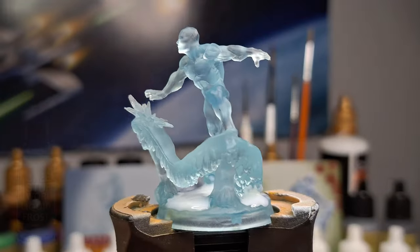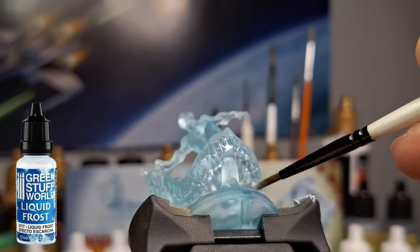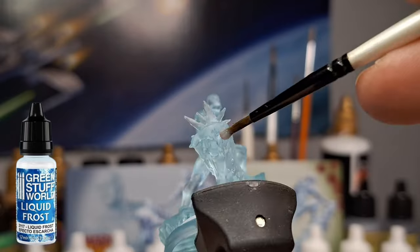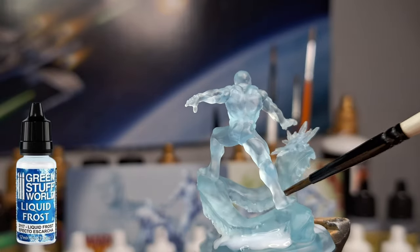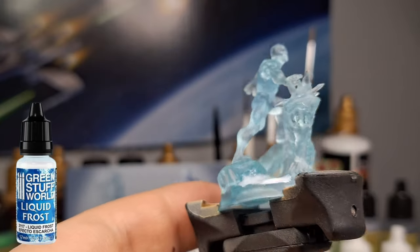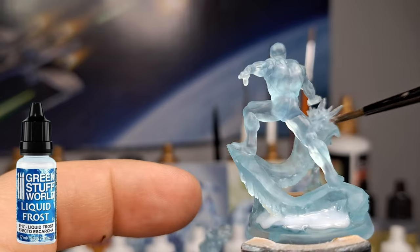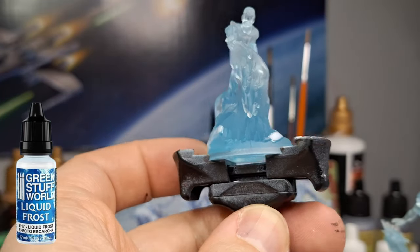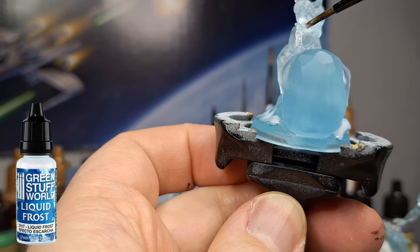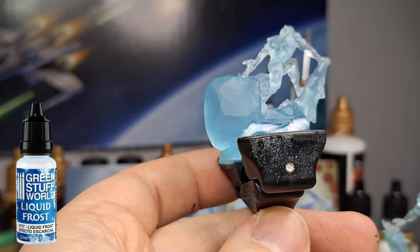As that dries — it's going to take a little bit of time — I'm using the Green Stuff World Liquid Frost. This stuff is so cool. It goes on clear, and as the hours go by it actually starts to grow icicles, or grow actual pieces of snow and ice. However, they are very fragile and can break easily.